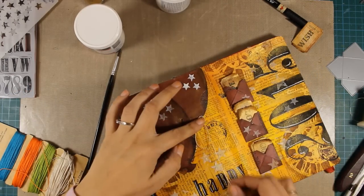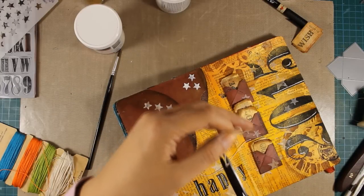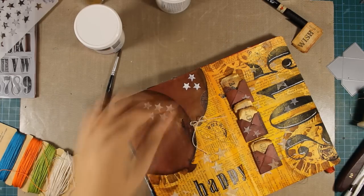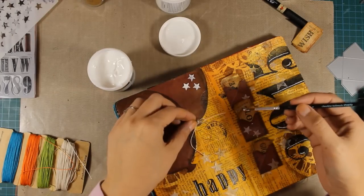And that was the art journal for today. I hope you had fun and got inspired. If you did, don't forget to give me a thumbs up on my YouTube channel as well as leave me a comment. All the supplies are listed just below the video in the details area or on my blog. Thank you all for watching!